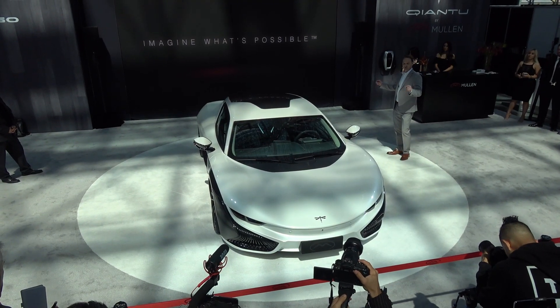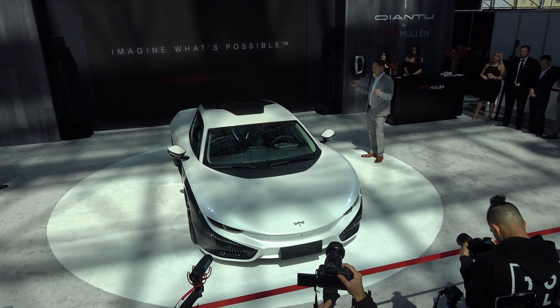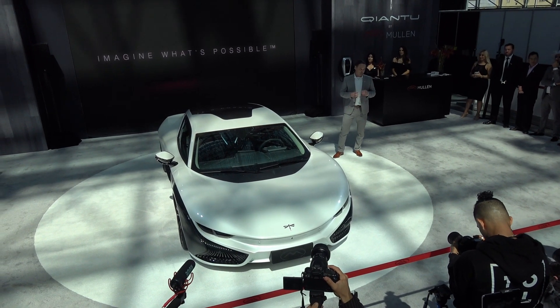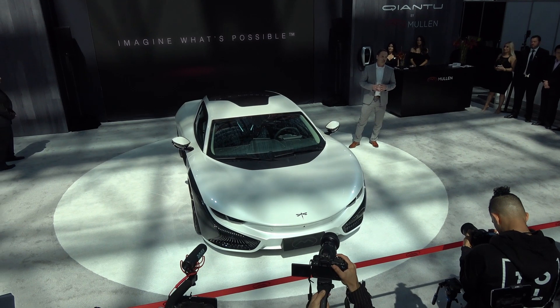From here, power is drawn to dual liquid-cooled E-motors, front and rear, offering a combined total output of 430 horsepower.